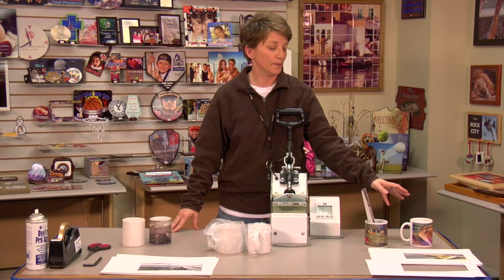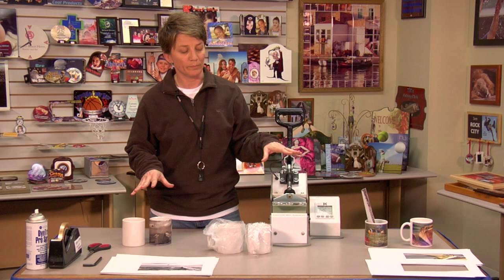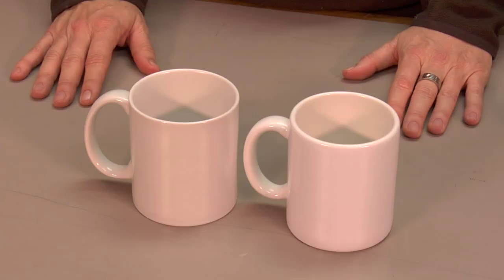Conde sells two types of mugs: one type is Thailand, the other is USA, and we'll explain the differences. We're going to do a full bleed mug and a partial — meaning just a standard image mug on the 11 ounce. I'm going to show you how to adjust the pressure so that you get good contact onto the mug. We'll start by explaining the difference of the two mugs, Thailand versus USA.